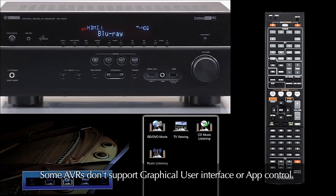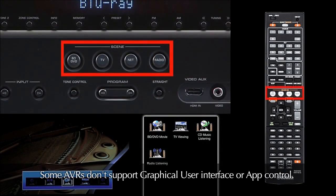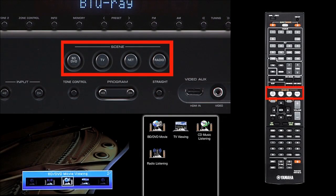The Scene function allows anyone in the home to enjoy Yamaha AV performance with the press of a single button. Scene buttons found on the front panel, the middle of the remote control, and on the AV controller app are the key to simple receiver operation.